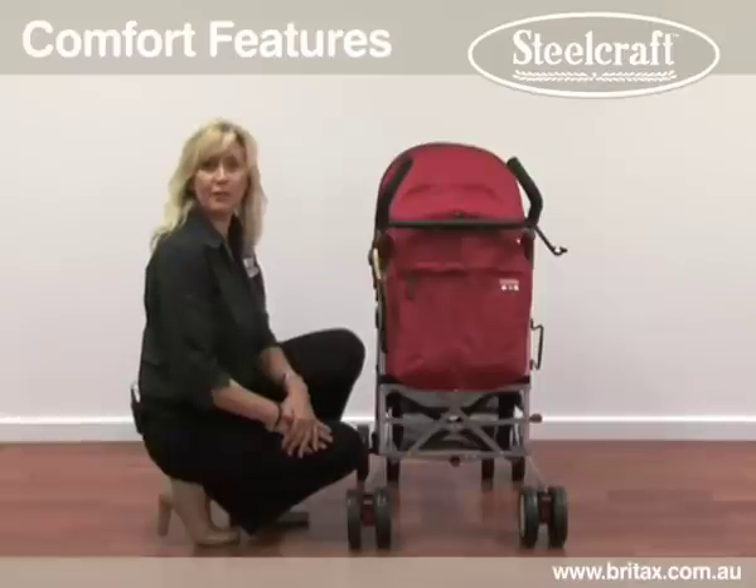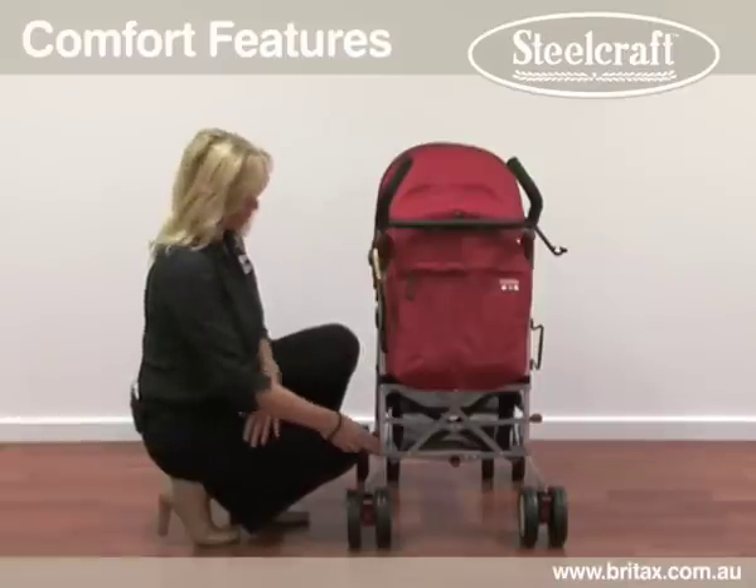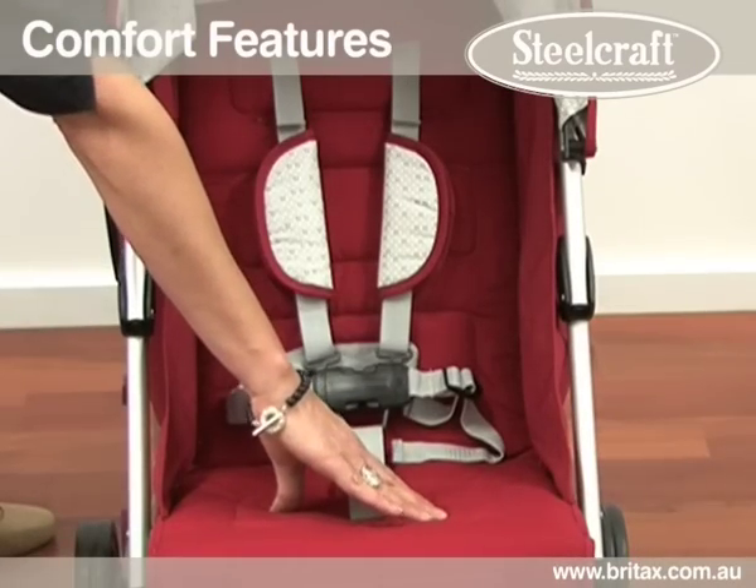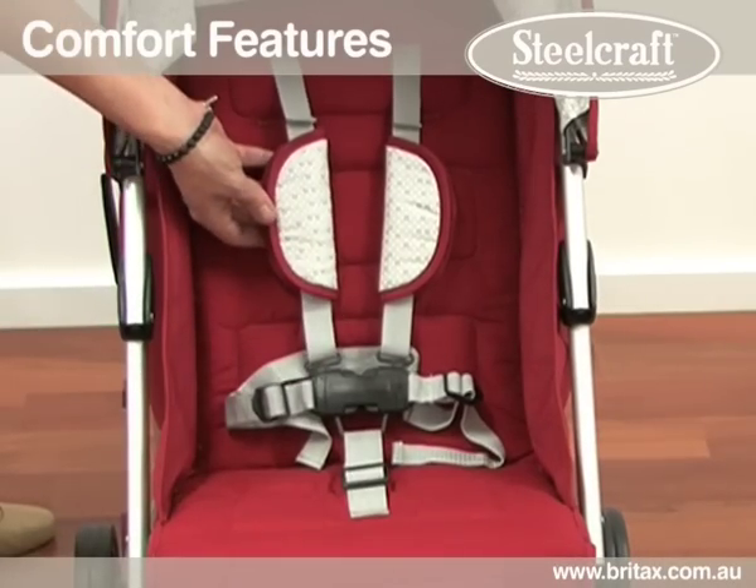The Phoenix has comfort features for both parents and child. For example, the curved rear leg allows for a longer stride. Other features include the soft padded seat and shoulder pads.